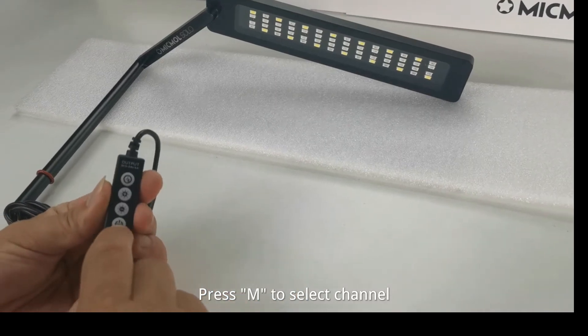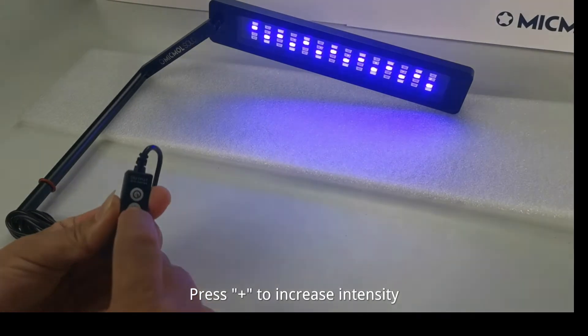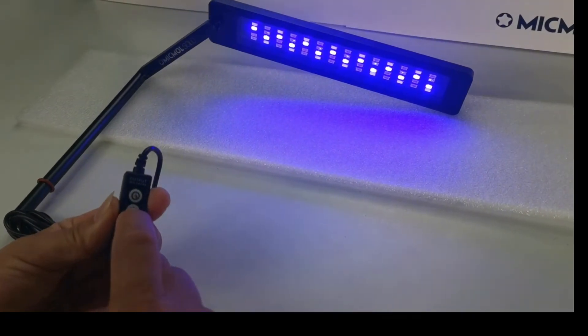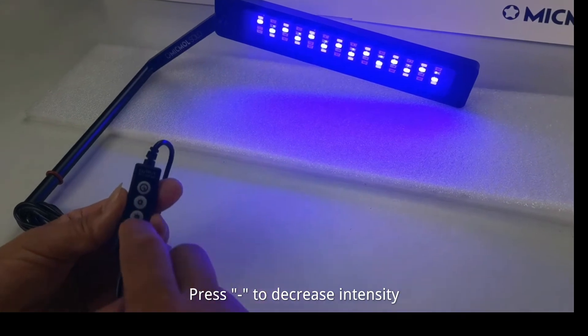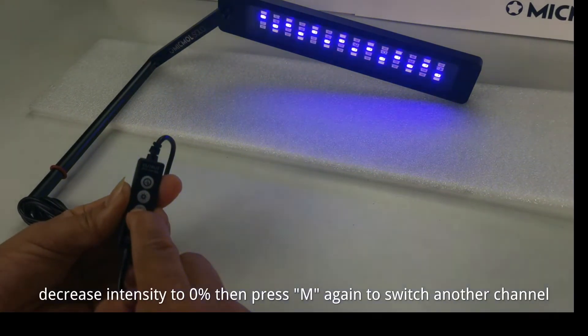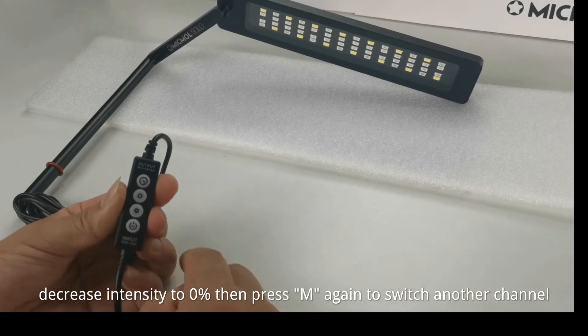Press M to select channel. Press Plus to increase intensity, or press minus to decrease intensity. Decrease intensity, then press M again to switch to another channel.